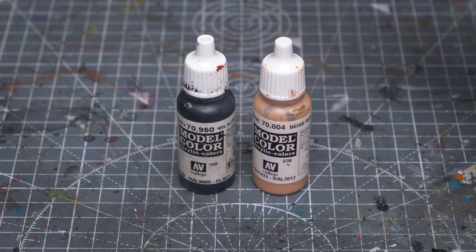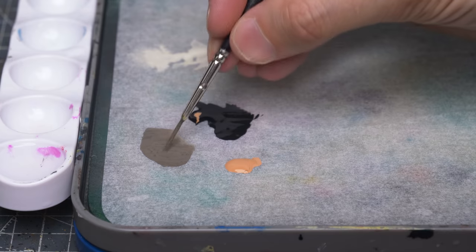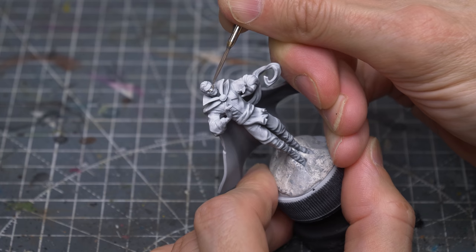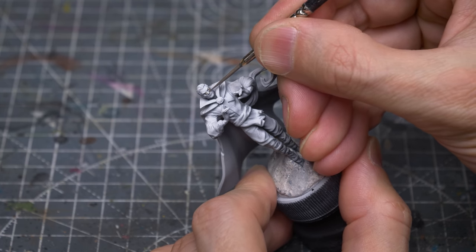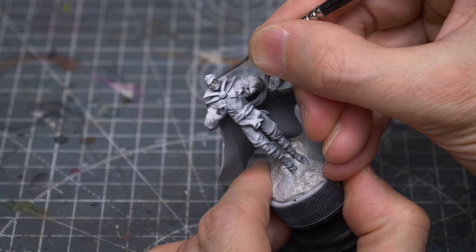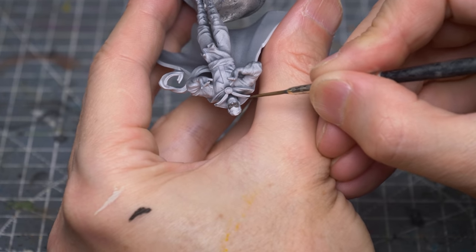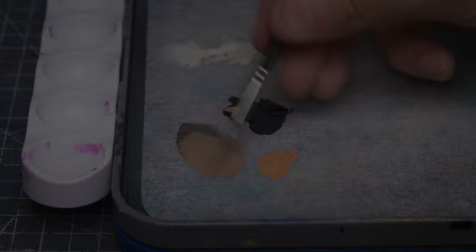I'm now mixing some Beige Red with some black to create quite a dark skin shadow tone, which I'm using for the surrounding area. I'm using this to paint the rest of the face, carefully trimming the eyes back to the size I want. I'm now mixing a lighter skin tone and using this to paint the rest of the face, leaving some dark lining around the eyes.